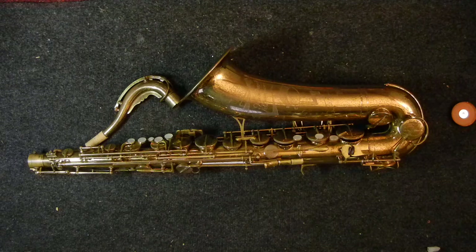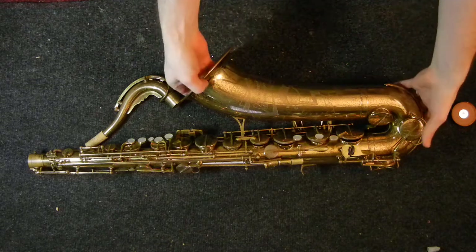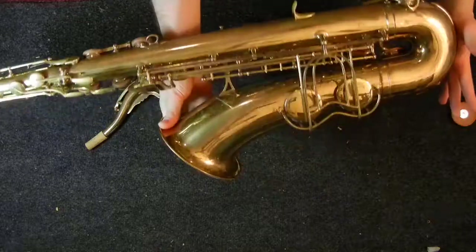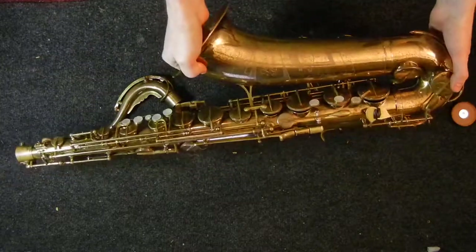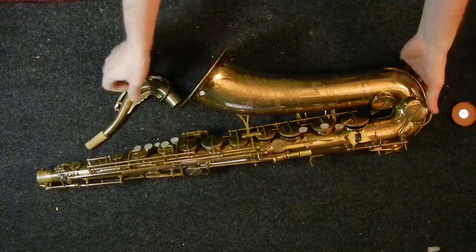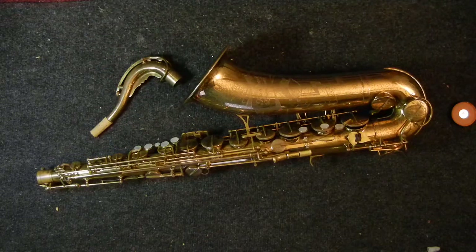The 1954 Kohlert Winnenden tenor saxophone as overhauled by me, Matt Stohr. If you have any comments, questions, or suggestions, please feel free to get in touch. You can check out my website at scohrermusic.com where you can find my email and phone number, or you can leave a comment here. Anything you'd like to know about saxophones — if I can help you out, I will. Thanks for watching.